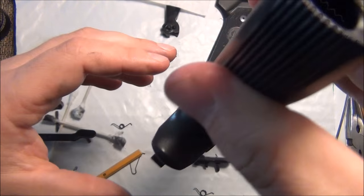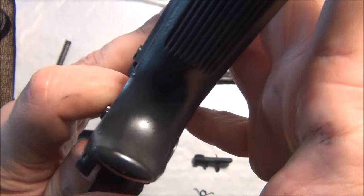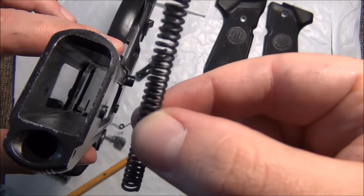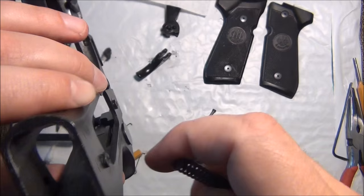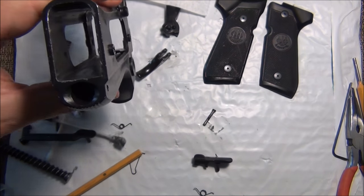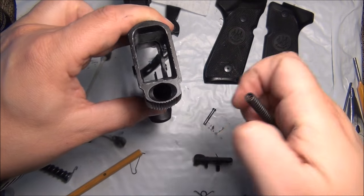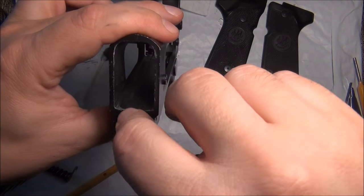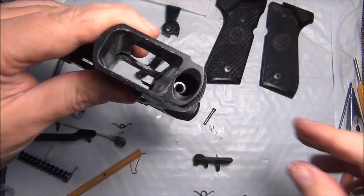I feel like I have some tension, which is good. The hammer strut still works, which is excellent. This is the new hammer spring from Wilson Combat. There's a hammer strut in there, and you want to put the spring down around the hammer strut — which you can't see, but trust me, I did it.